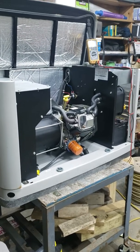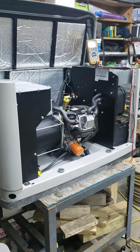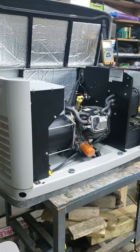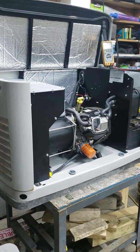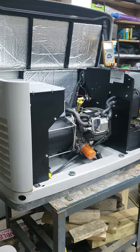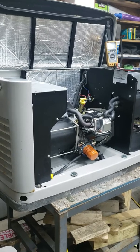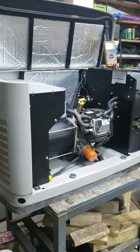Today in the shop we are working on an AKW Generac. This unit is probably about 10 years old and the problem we're having with it is idling issues. I'm here to show you my experience adjusting the idle arm.